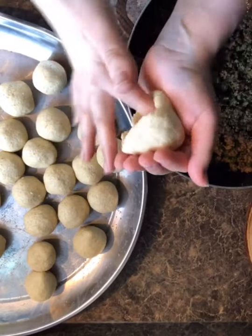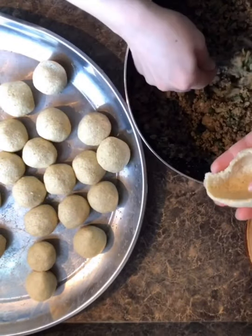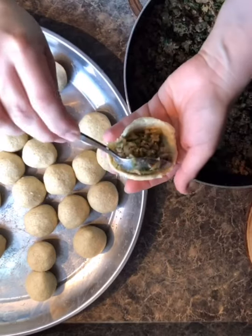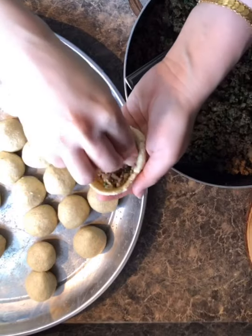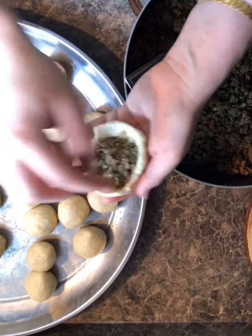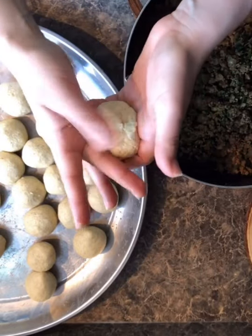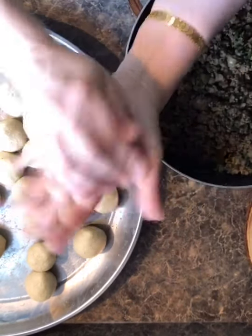You hollow out the middle just like that, put your filling inside, push it down, close the top, then dip in water again and make your shape.